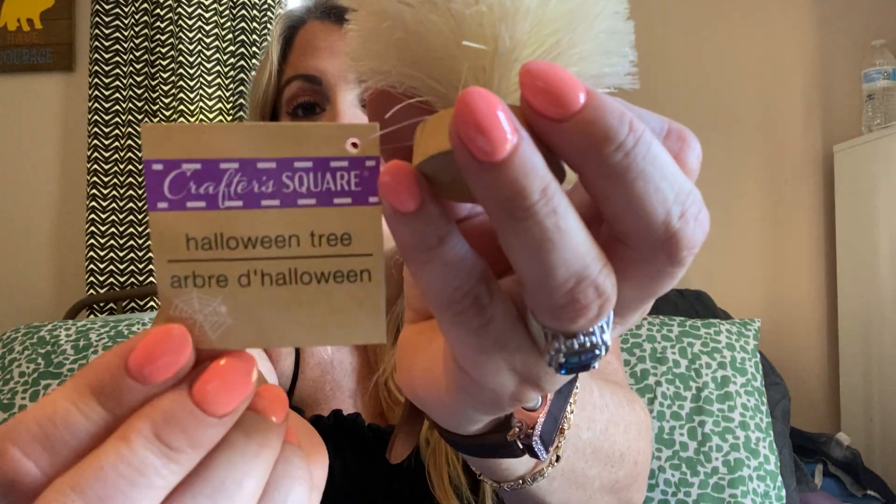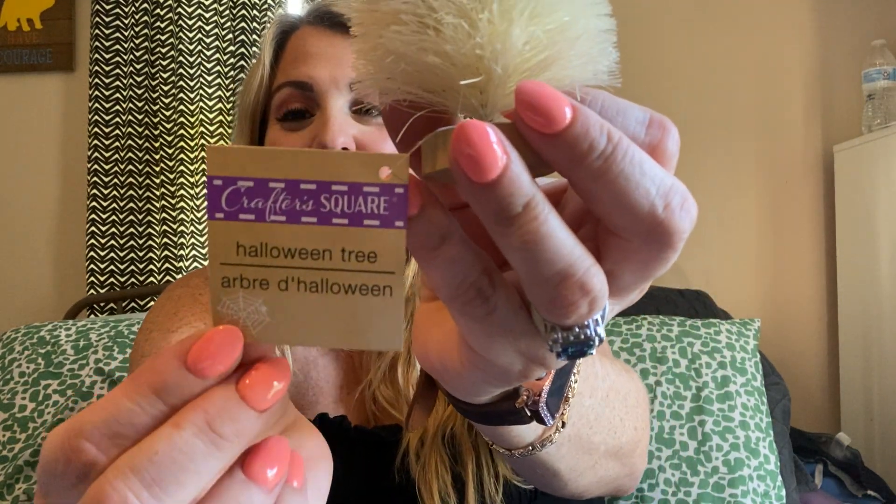I also found these little trees. I love these trees — I have a huge collection of them for Christmas time. Some I will put out a little bit earlier, and some I'll leave up till Easter because I have a lot of pink ones. They did have different colors — one that looked like a candy corn with orange, yellow, and white — but this one was my absolute favorite. This was over in the Halloween section by Crafter's Square. I picked up two of these — I absolutely love them.